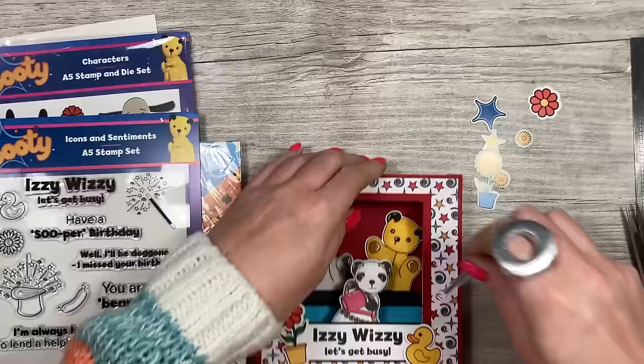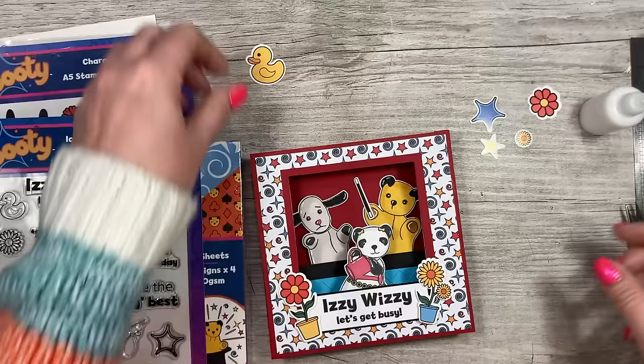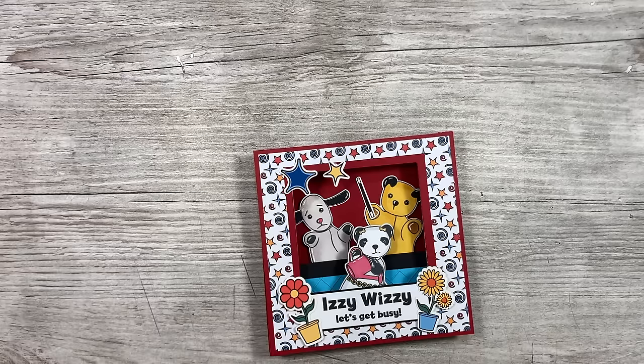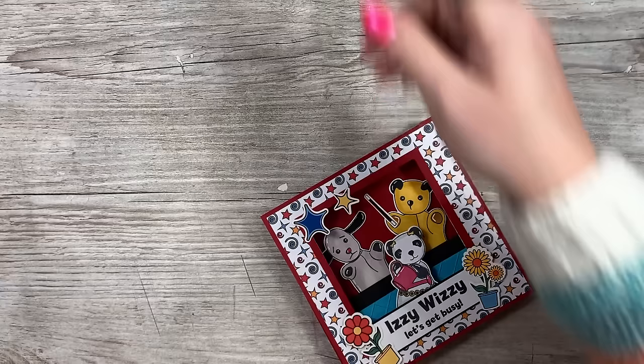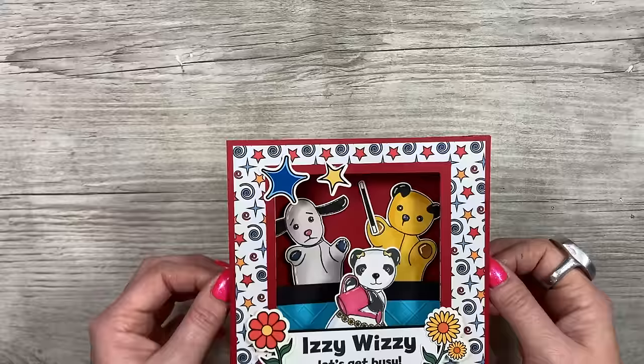I'm adding a little bit of glue on Sooty's hand there, attaching a few of the pieces. To finish this off I'm going to use my accent glaze because there are quite a few areas that would look really nice with a bit of shine — I'm going to do all of their noses. I've already used my white gel pen to add a few highlights, and now I'll finish with shiny noses.